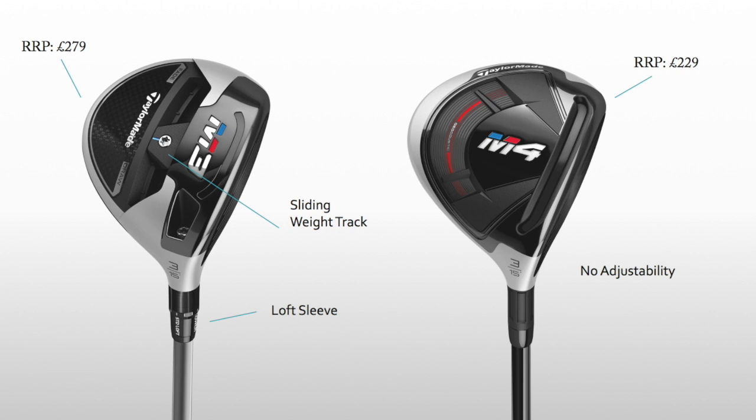TaylorMade have got two fairway woods in our top 10 — the M3 and the M4. They look similar but in terms of adjustability, the M4 has none and the M3 has loads. How do you choose between them? There is a price difference of course. If you're going to find the adjustability useful — if you want to dial in specific numbers on spin rates, height, launch angles — then you might want to go for the more expensive, more adjustable one. If you don't see the benefit, then why bother? There's no point paying extra for the M3 but not using that weight and adjustability. Tour players pretty much all use the M3 because they want to dial in a very specific shot shape, but you need to make sure you're really seeing the benefits to warrant the cost.